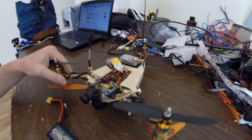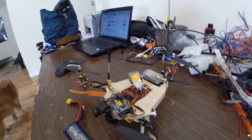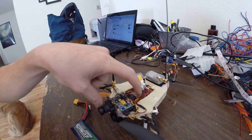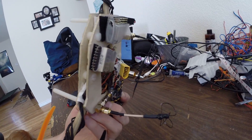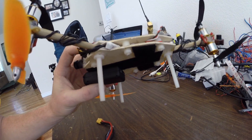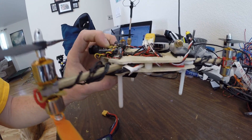I could probably take a lot of weight out of the frame — there's a lot of space I'm not using so I could shrink the whole thing down. The arms come pretty much all the way up to where the NAZE is, so there's plenty of sandwiching, and I use these little nylon bolts and some spacers from the hardware store just to hold the frame at the same distance. Just use hot glue.